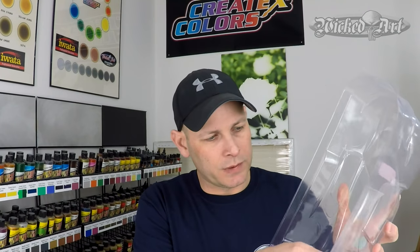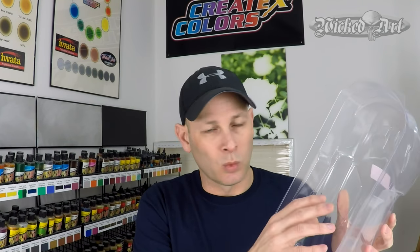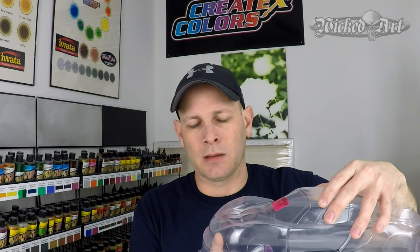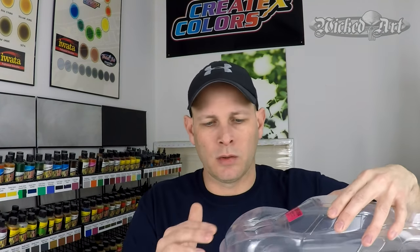Ideally we want good mechanical adhesion from the ground up, but this is going to be the exception to that rule. These bodies have some little nooks and crannies, so it would be very difficult and time-consuming to scuff them really well. Also, since we're using the clear plastic as the clear coat and painting the inside of the body, I'm afraid if I start scuffing the surface you'll actually be able to see the sand scratches through the clear body in the end — and I don't want that. I know the paint doesn't like to stick to very smooth, slick surfaces, so I'm going to try using some adhesion promoters. In the more than a decade I've been using Createx products exclusively, I've never once needed to use an adhesion promoter — but this time I think it will be beneficial.